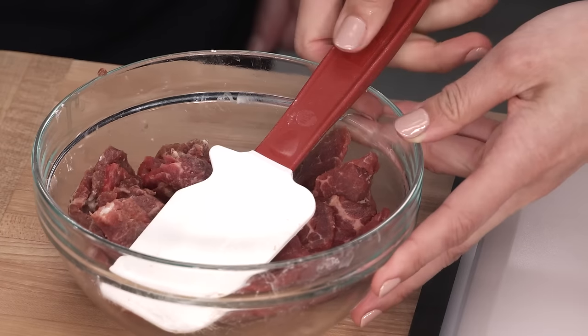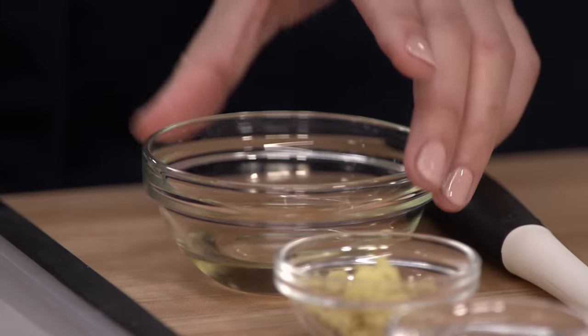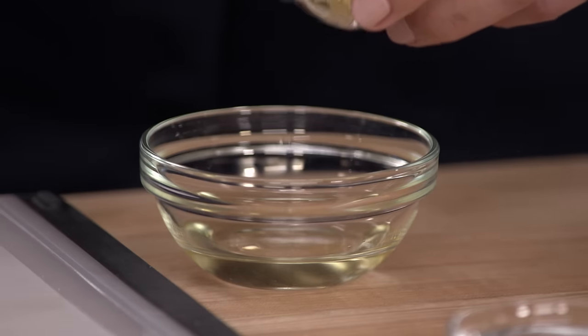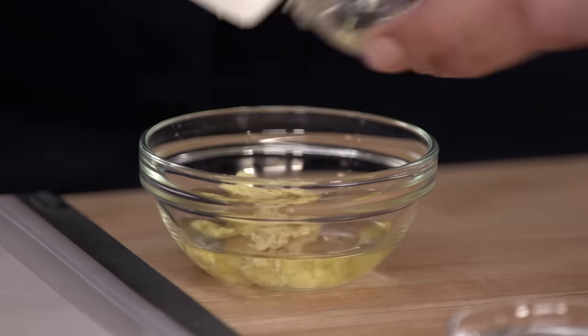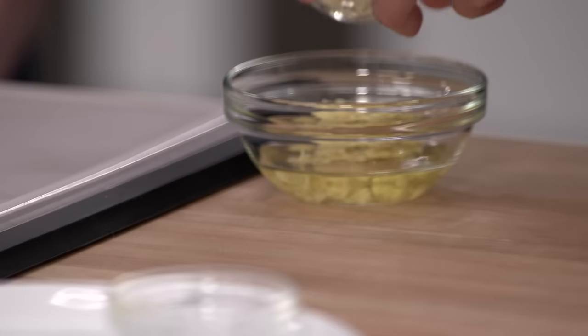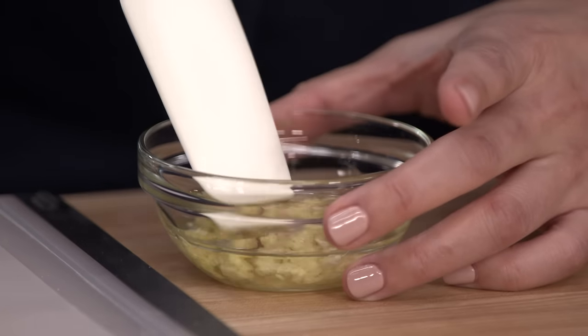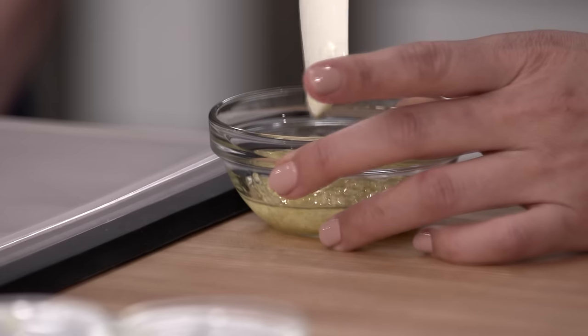Because it's a stir-fry, we have to prep all the other ingredients. Once we start cooking, there is no stopping and running around. I've got four teaspoons of vegetable oil here, and I'm going to add one and a half teaspoons of grated ginger and a quarter teaspoon of minced garlic. This oil is going to flavor the beef later on, and I just want to have it ready.